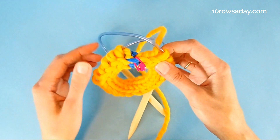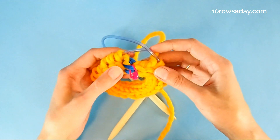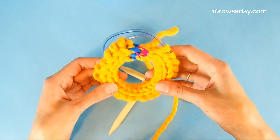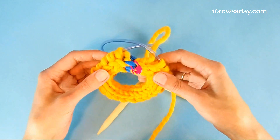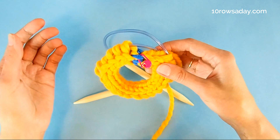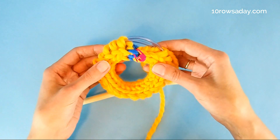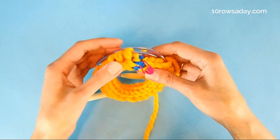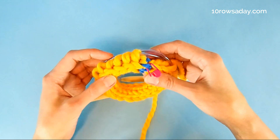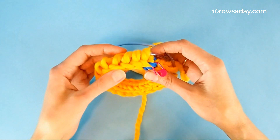It could be quite a challenge later on to find the spot where you joined the I-cord cast-on in the round. Simply work the stitches as your pattern tells you to — knit them, purl them, or whatever stitch pattern you're going to use. Work them as usual through the front loop.